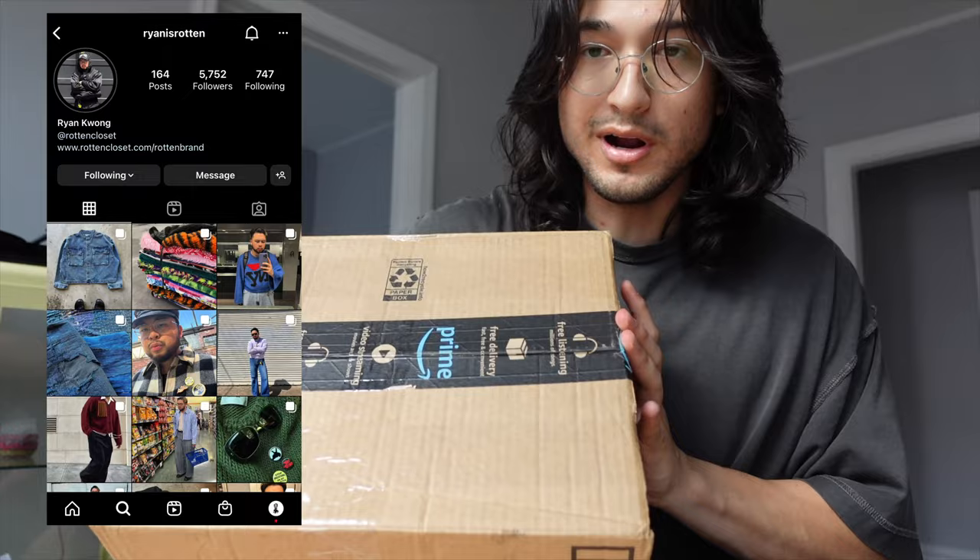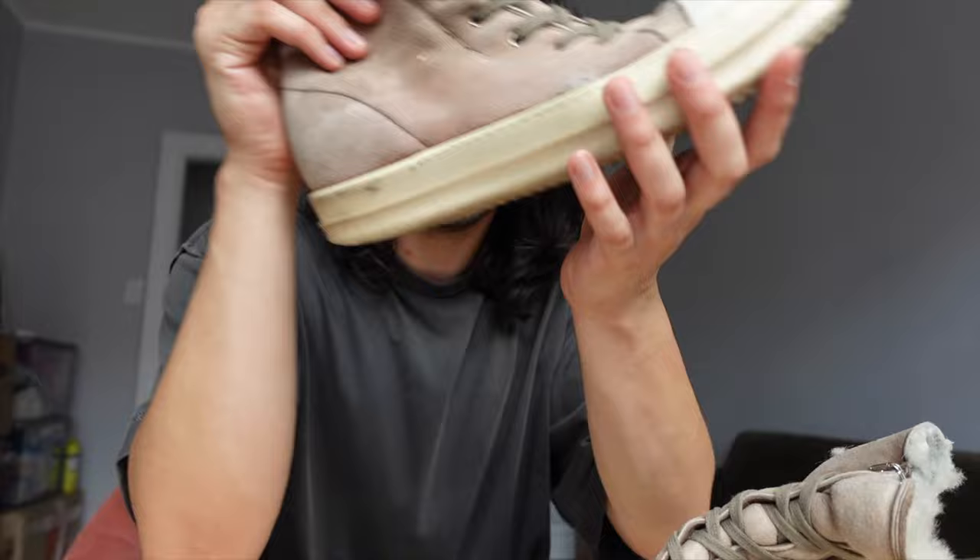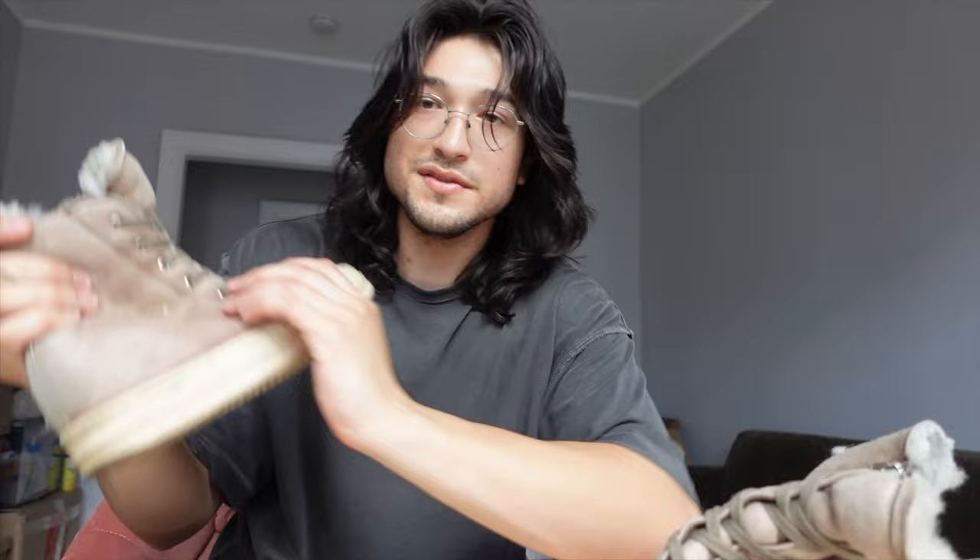Guess who got a package — this guy. This is one of many packages I have, so let's go ahead and open this up. Shout out to Ryan, he really outdid himself. Rick Owens Ramones — shearling Ramones. I had to buy these.